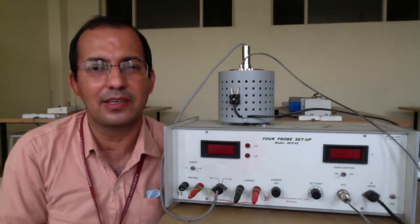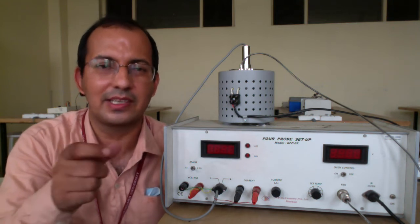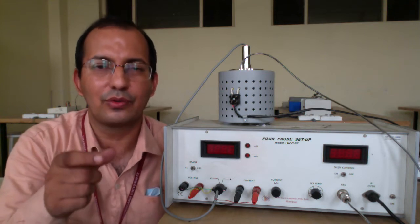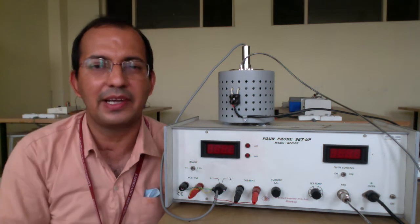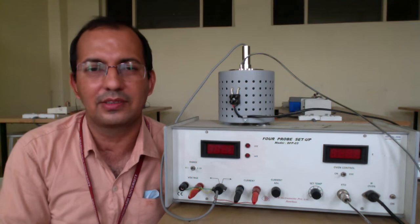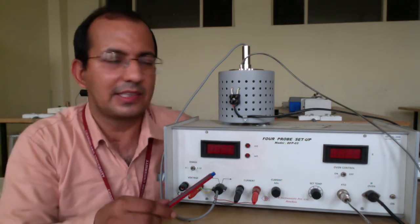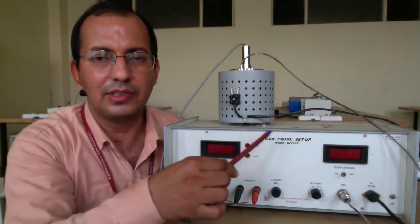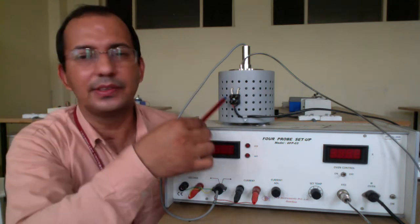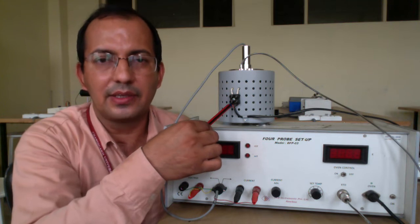We are interested to find out the band gap of the semiconductor material — the semiconductor material can be germanium or silicon. Basically this will be a thin specimen and we can apply this four probe method to find out the resistivity as well as the band gap of this material. Let me introduce the various instruments: we have this kit which is the four probe setup, and this is an oven which contains our crystal.